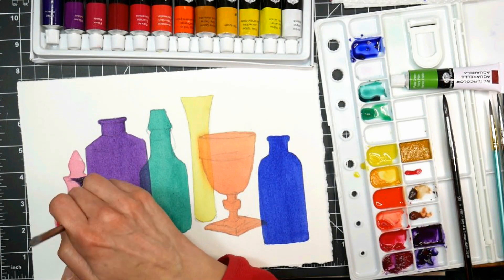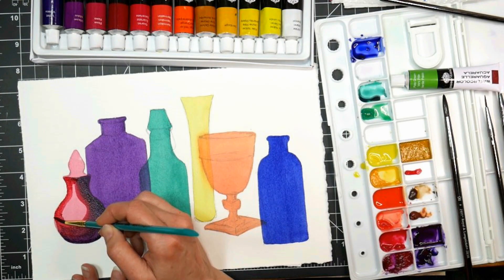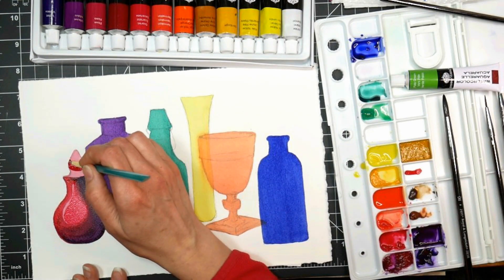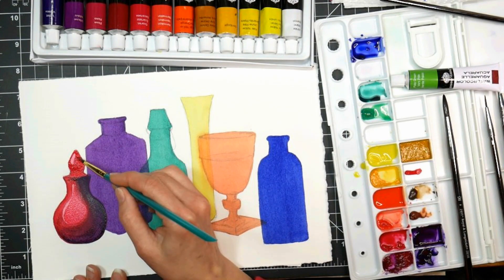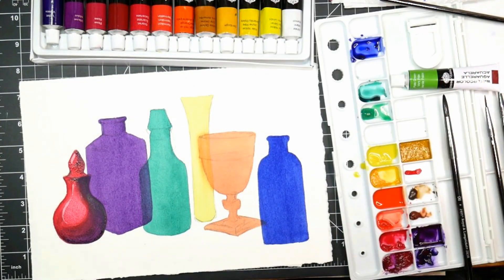So now I'm going over with some glazes. A glaze is simply a transparent veil of color over another veil of color, so you're gonna use glazes a lot when you're painting glass. And now you can see, because I painted that over, it's popped in front of the purple vase again, so we're good to go.